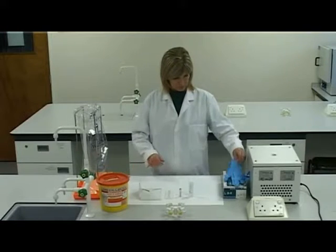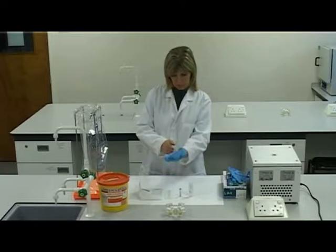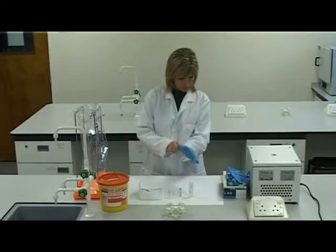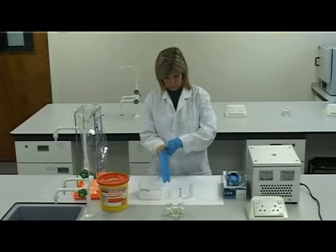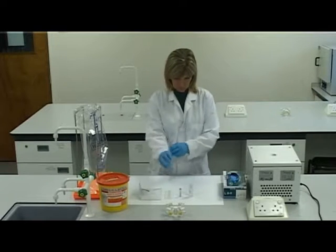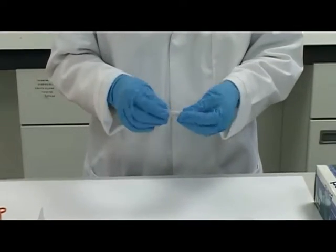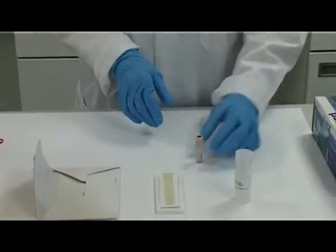Put on gloves. Select an EDTA blood sample and mix the sample gently. Remove a plain capillary tube.